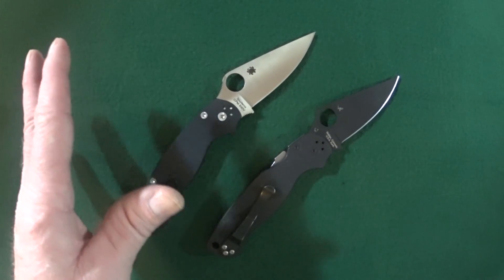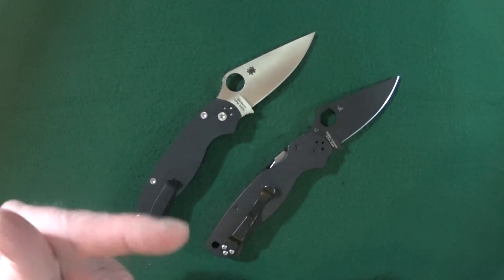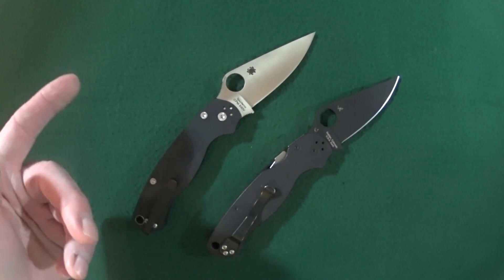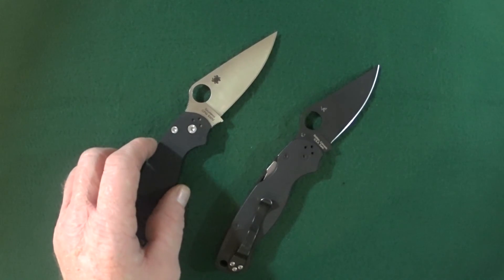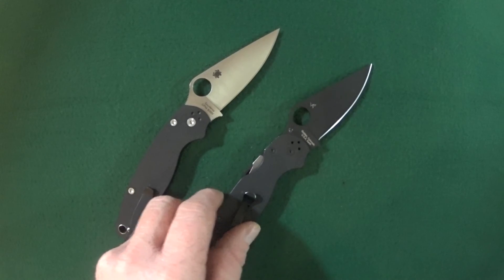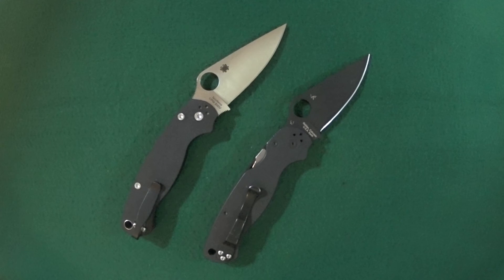I just want to quickly remind you guys to click subscribe so you can get knife reviews that get right to the point. I want to start things off by first looking at the aesthetic differences and then we will move on to the functional changes of the PM2.